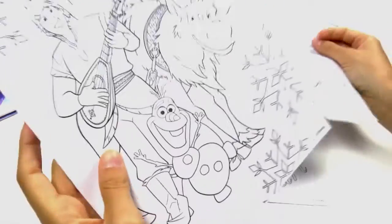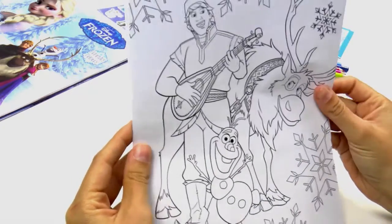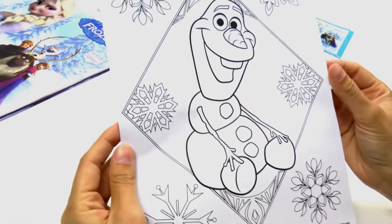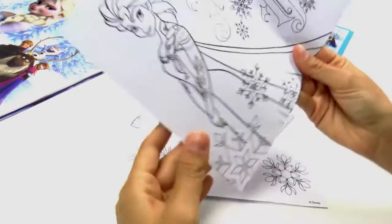Isn't this a great photo? I love this one! It's very funny! And of course we have Olaf — look at him! He is great, isn't he? Oh, we have loads to colour in! This one's just brilliant!